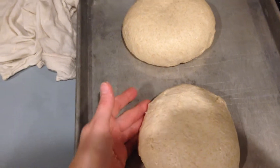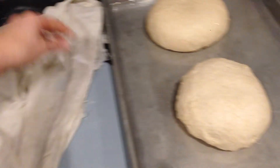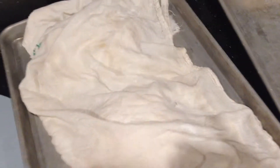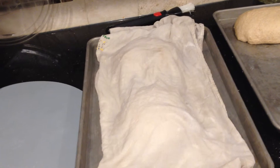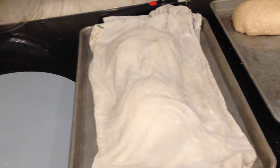So when you get to this point, what you want to do is take a wet towel and just lay it on top. That way they don't dry out while they're rising. After you've done that, you just let them rise — it'll be probably about two hours to maybe two and a half hours. You don't want to over-rise, because once again, if they start over-rising, they get more sour.